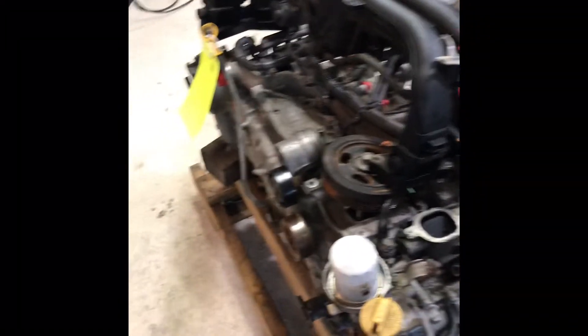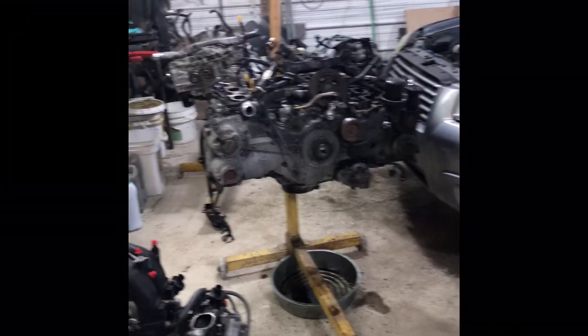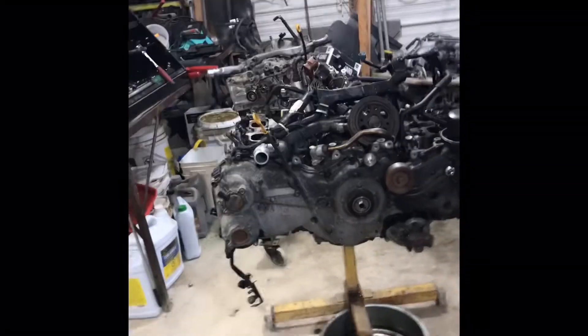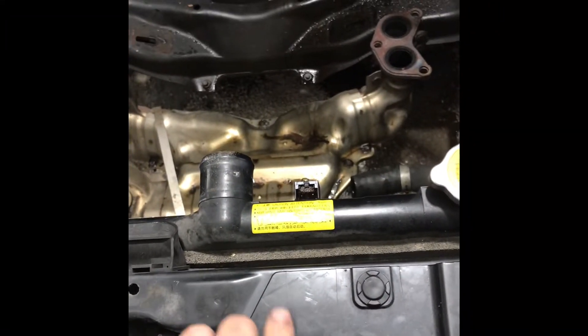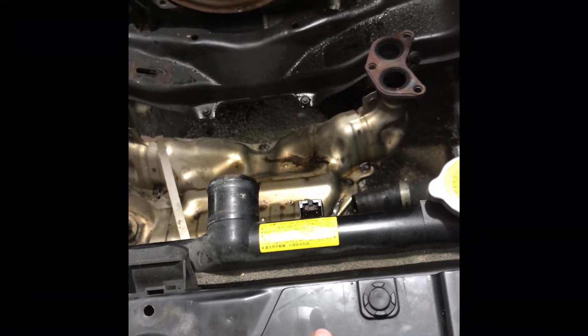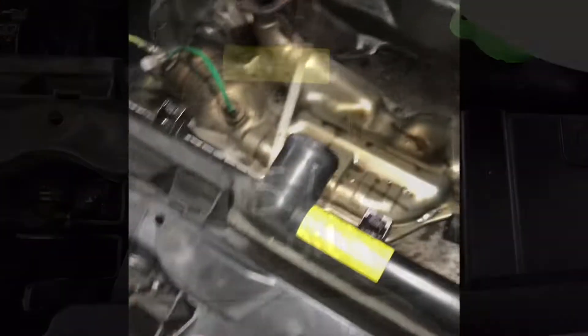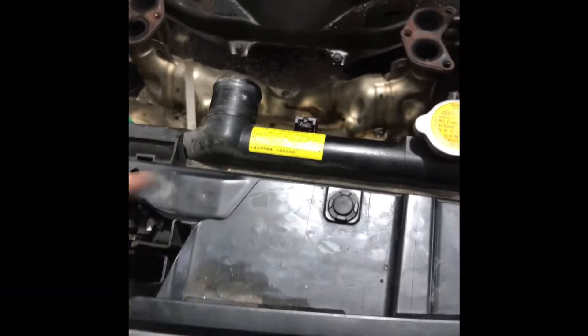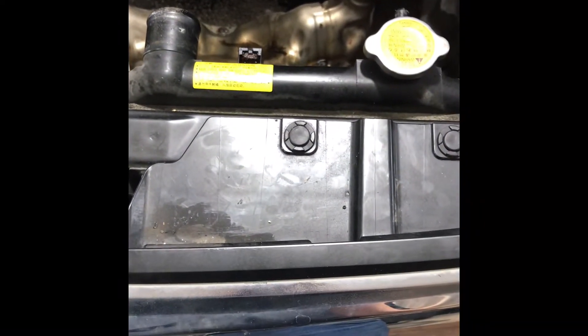Your oil capacity is going to be different from a 2011 Forester to a 2017 or 2015 Legacy, whatever engine you go with. Make note of that in your manual, or what we do is take a white marker and write the oil capacity right on the engine somewhere, so that when you're changing the oil you know without having to look it up.